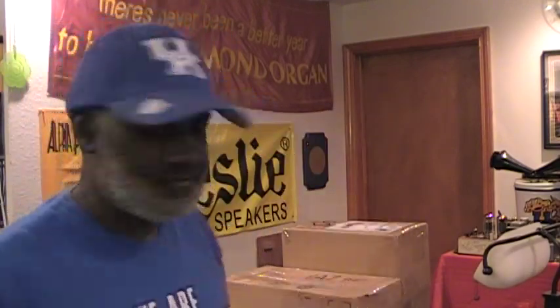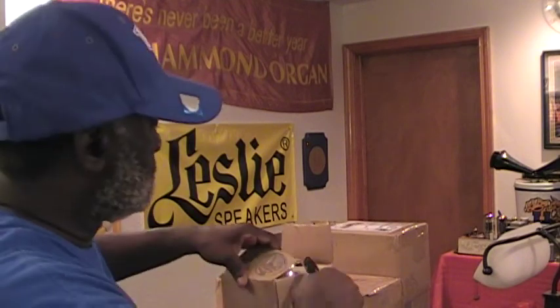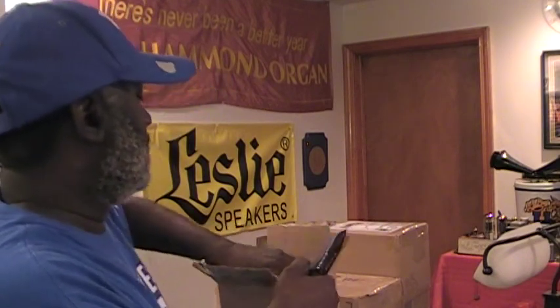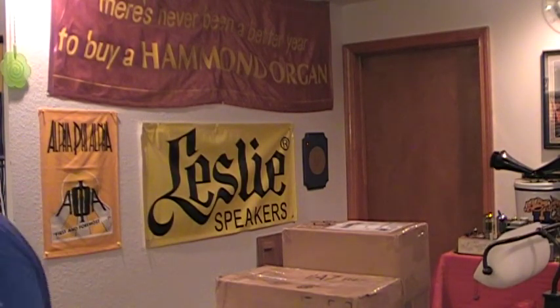Let's go ahead and open this. I know what that other box is — it doesn't have anything to do with anything in the shop, so let's put it to the side. Now this, on the other hand, is Corrosion X. I've been trying this in the shop and on projects that I'm working on, and according to what I've been reading, it's some great stuff. That's what's in this box — Corrosion X.